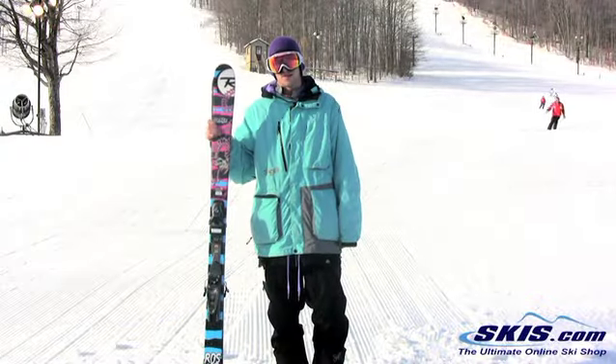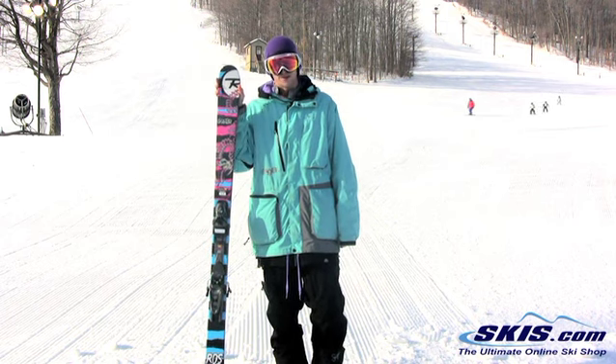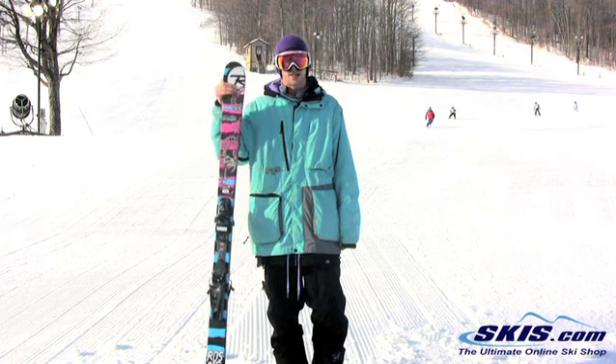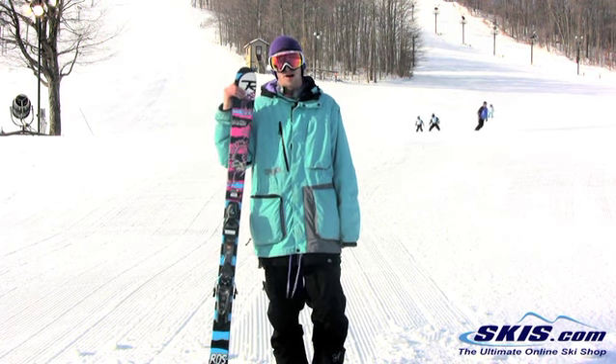Evan here. Just got off the Rossignol Sprayer. I give this ski a 3 out of 5. It's going to be good for that kid who just wants to get into the park, start learning tricks, but still wants a good all-mountain ski.